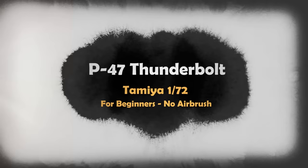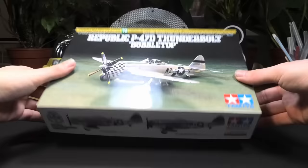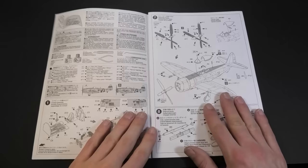Hello fellow modelers. I am going to build this nice P-47 Thunderbolt without an airbrush. This video is primarily for beginners who struggle with a metallic surface. If you are new to this hobby, then I highly recommend starting with a smaller scale like 1/72 and choosing a good quality kit, otherwise it could discourage you.